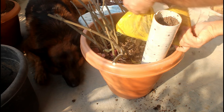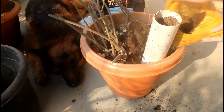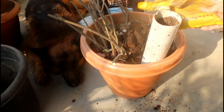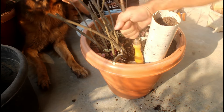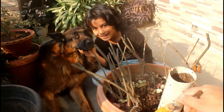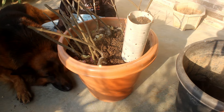Adding vermicompost on the top. As you can see, I have applied around 1.5 kg of vermicompost. Finally, adding potting soil mix on top as well.